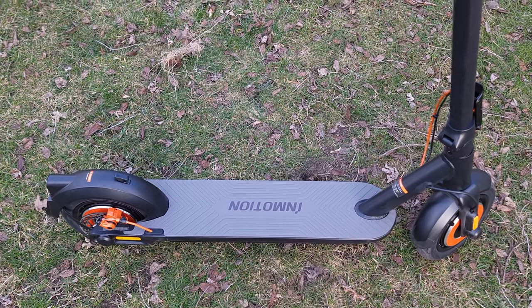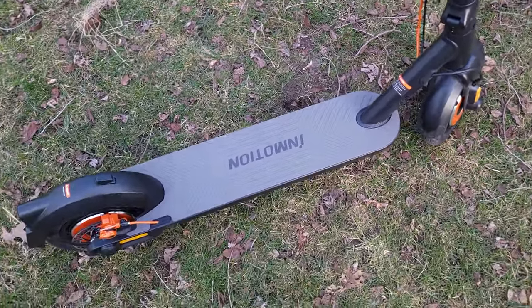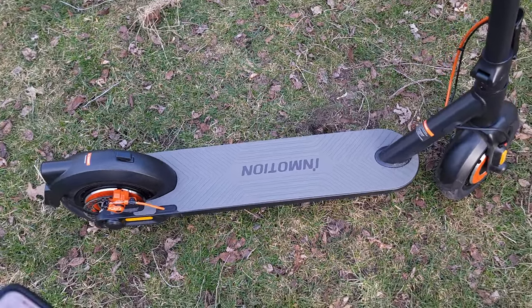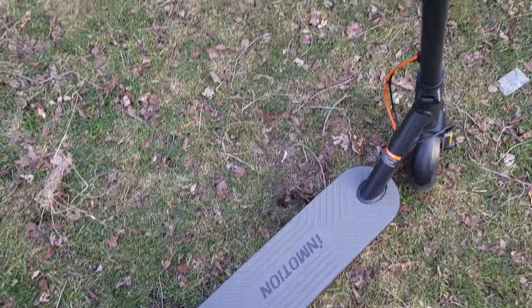Speaking of weight, the scooter weighs 45.8 pounds, which is a good middle-of-the-road weight — not too light, but not too heavy either. If you have to carry this up and down stairs, it's not going to be that much of a struggle compared to a 60 or 70-pound scooter.